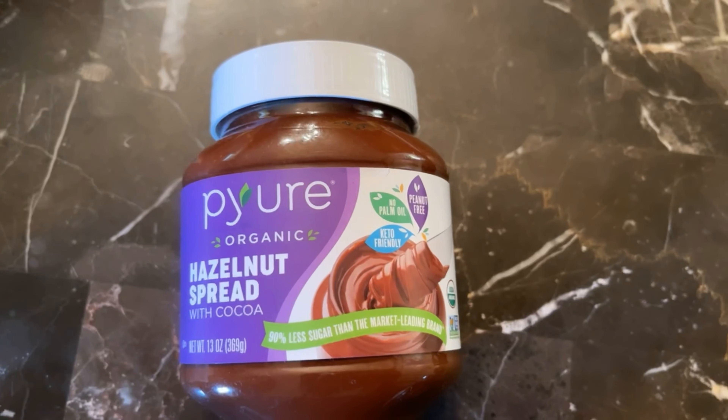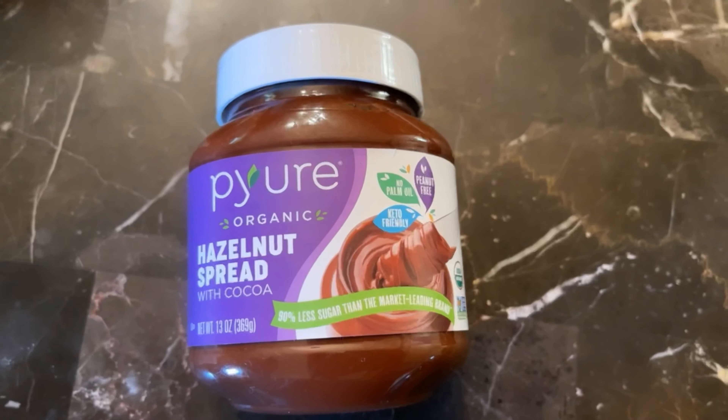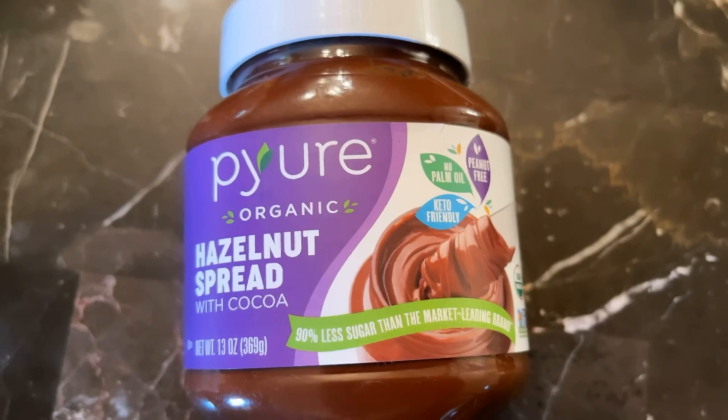Let's go ahead and make some Ferrero Rocher keto edition! According to the recipe, we do 10 tablespoons — which is 175 grams — of the hazelnut spread, and then we're going to put it into the freezer for 15 to 20 minutes.